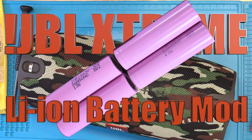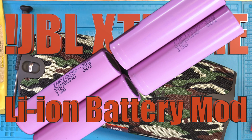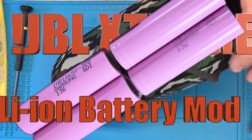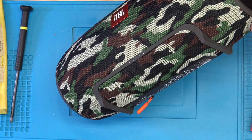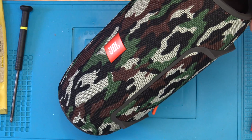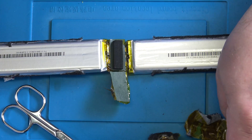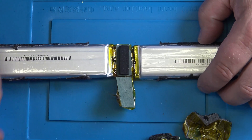We are here to look at the lithium-ion battery modification on the JBL Xtreme. That is when this thing loses its battery and the battery goes bad. Then we take the old one out. I have a video where I disassemble the whole thing, if you need to know how to get it out.